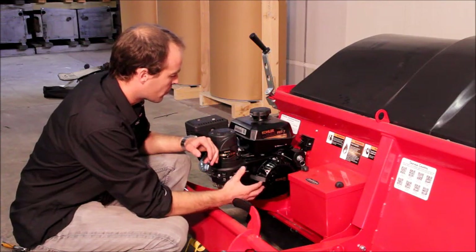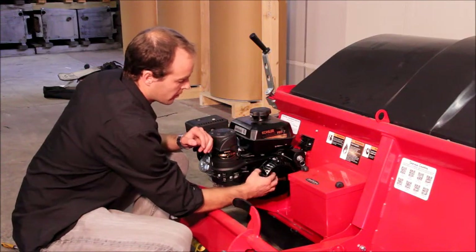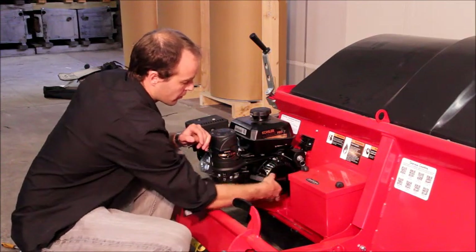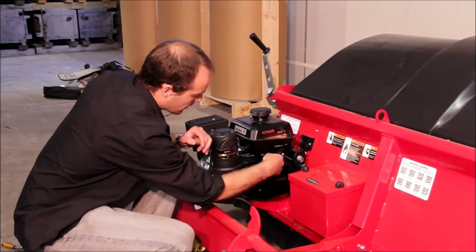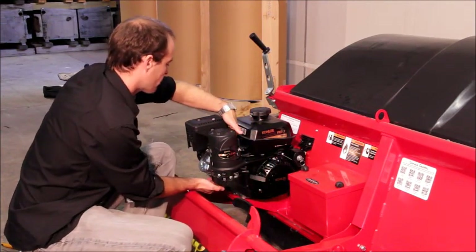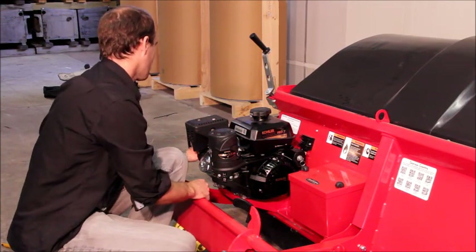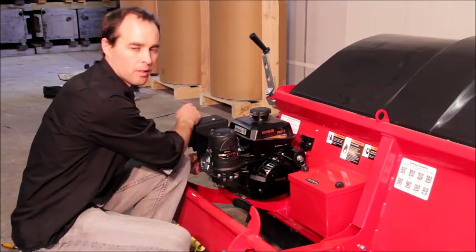To explain how the cooling system works: basically there's a fan underneath the pull start cover that sucks air in through this vented area. The air is then pushed through the cowling and over the top of the cooling fins in the engine, and then exits the engine out underneath the exhaust on the other side of the engine.